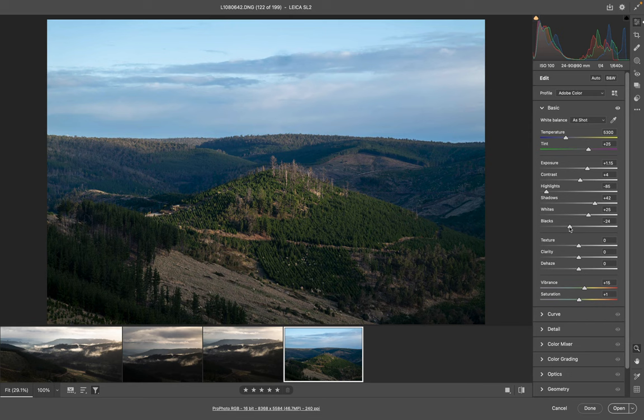We'll get rid of the sky later on in Photoshop — I'm not too worried about that. Let's look at our temperature; it's a little bit cool, so I'm just going to warm that up a little bit. And the tint — well, I don't generally like too much magenta. That's horrible. So we'll just mess with that a little bit just to get a feel. I think that's probably about right, but most of the color is going to be done later on in Photoshop.